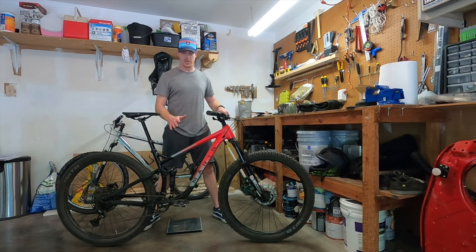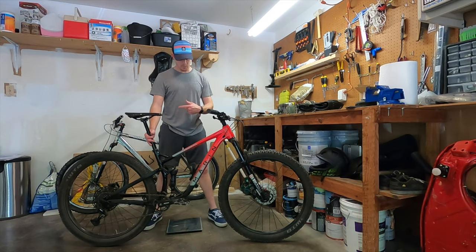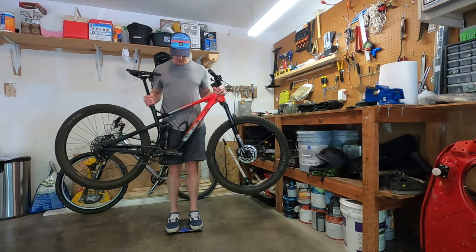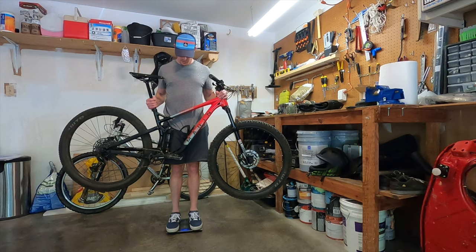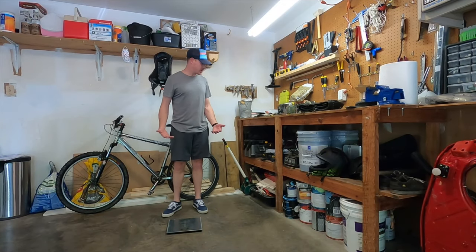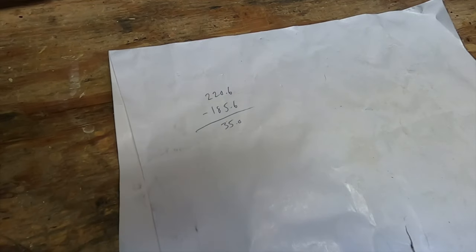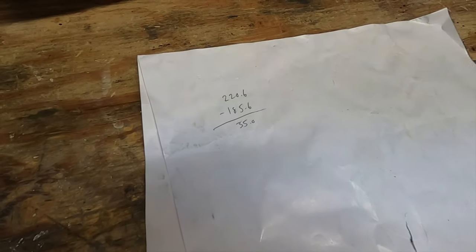Before I start changing these tires, I want to get a baseline weight because I'm really curious how much weight this is going to save. I'm going to do this unscientifically — weigh myself holding the bike, weigh myself without the bike, do a subtraction. Keep in mind this is with my bottle cage, pedals on, and a little bit of frame protection added. With the bike I'm at 220.6, and weighing just myself I'm at 185.6. So 220.6 minus 185.6 is 35 pounds on the nose — exactly the number I got when I weighed it previously.